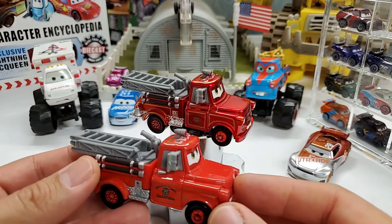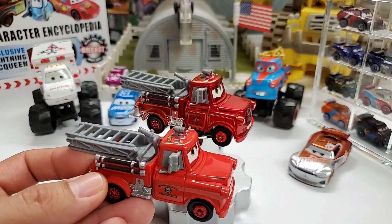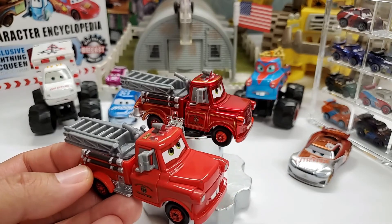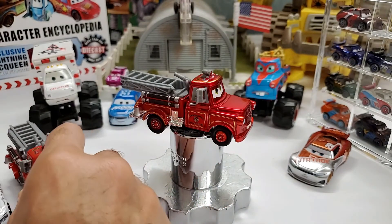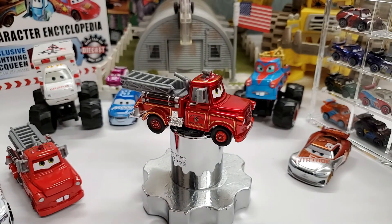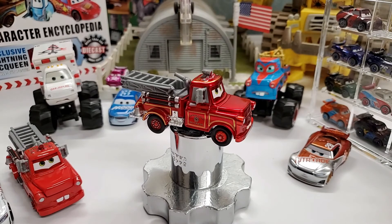So you could compare regular Rescue Squad Mater with metallic Mater — you can see the difference in colors. It's just metallic, so it just makes it much greater. So there you have it, ladies and gentlemen: Rescue Squad Mater on a metallic finish. Thank you for watching, I will see you on the next video.